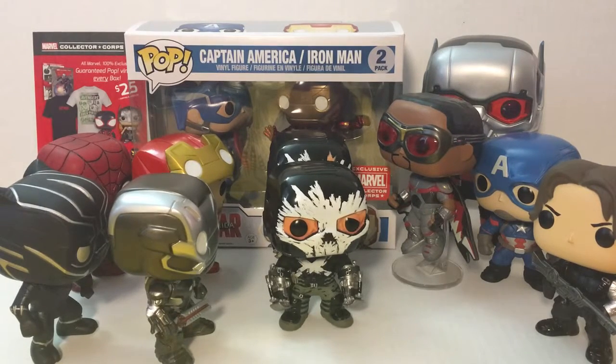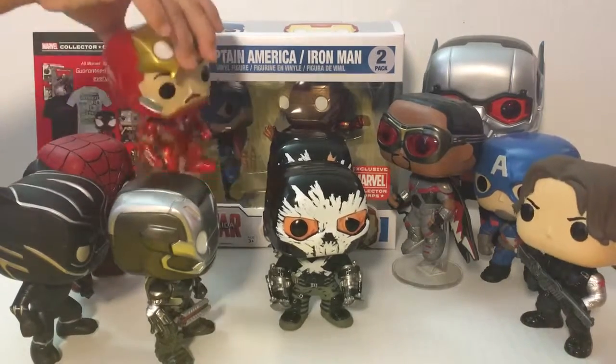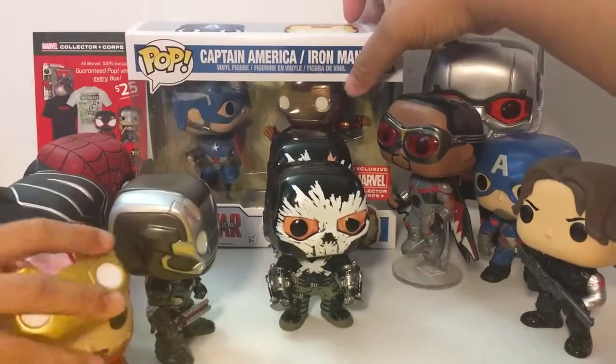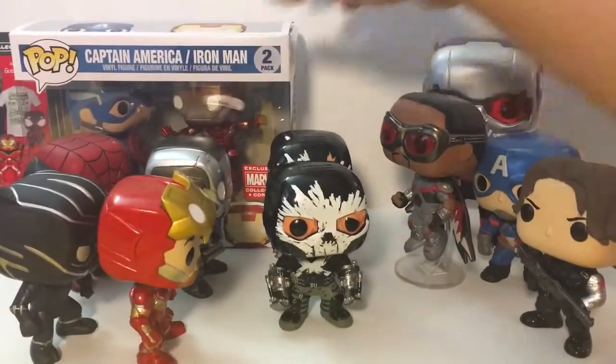We probably have all the major characters, so we're pretty good - except those three female characters: Scarlet Witch, Black Widow, and Agent 13. The Scarlet Witch we have is from Age of Ultron so it's a different one, but we could technically use it - that saves me ten more dollars. Here's the lineup, divided between Team Iron Man and Team Cap, which is my team. The one in the back is from the Marvel Collector Corps - it's an action pose Iron Man and Captain America.